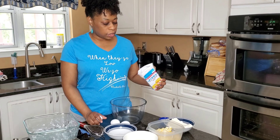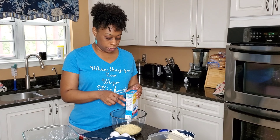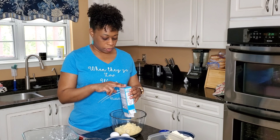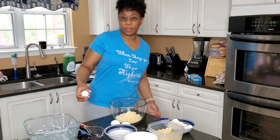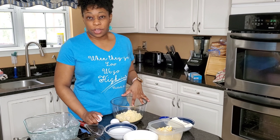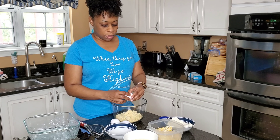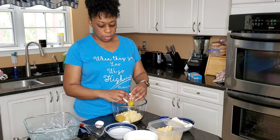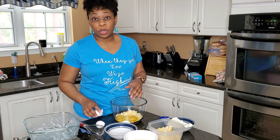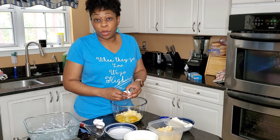You're going to go ahead and combine all your ingredients into a bowl. For my vegetarian friends out there, they have a vegetarian Jiffy cornbread mix that you can use, so it's all good. You're going to crack the three eggs, and there really is no right or wrong way to do this — just get it all in a bowl.